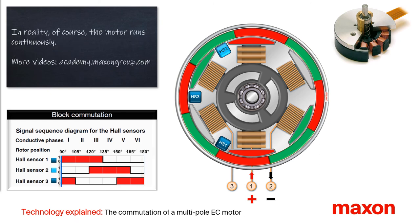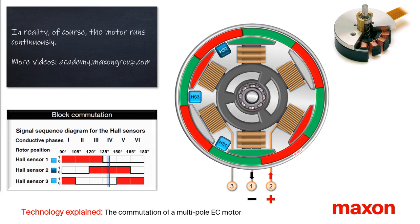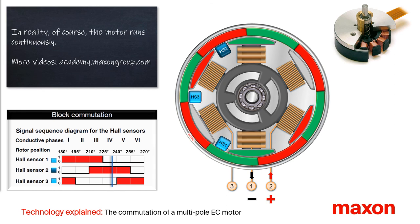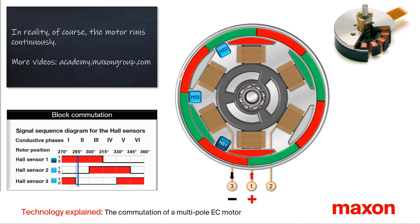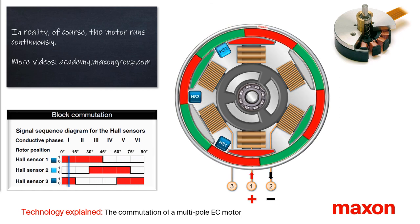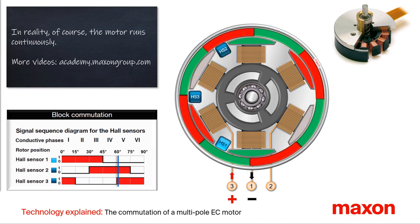Up to this point we have shown the commutation step by step. In reality, of course, the motor runs continuously. Now you know how the block commutation of a multipole brushless DC motor works. On our website maxongroup.com you can find more information and videos, such as the commutation of two-pole DC motors. Thank you and goodbye.